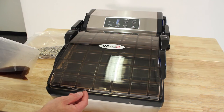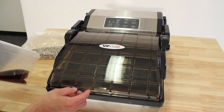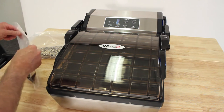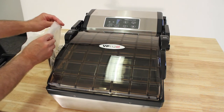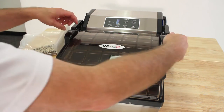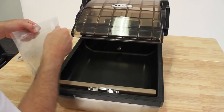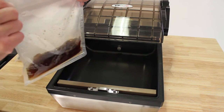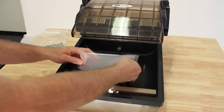We are going to vacuum seal some liquid in the VP112S, which is a home use chamber unit. The first thing we are going to do is open up the lid, the handles on the side. Take your liquid, which happens to be soda pop today, and I'm going to show you how easy it is to vacuum seal the liquid.